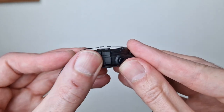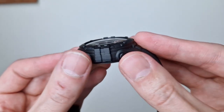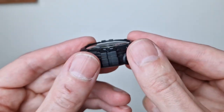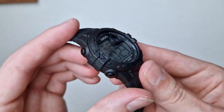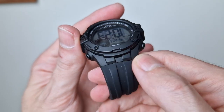On the side you've got this big bolstered section — again solid resin — and then your two plastic pushers, which feel pretty decent quality with a good action to them.